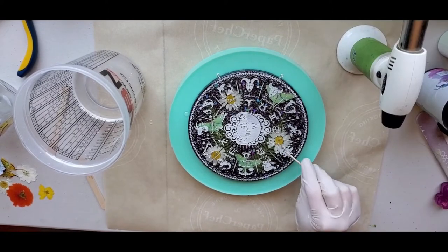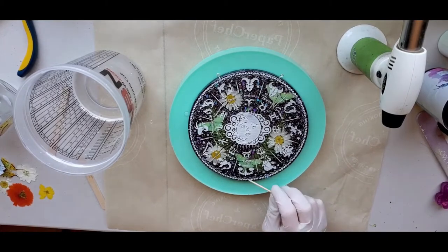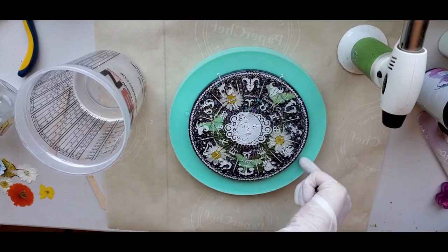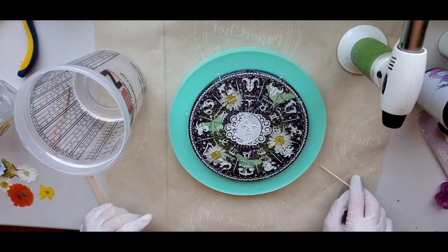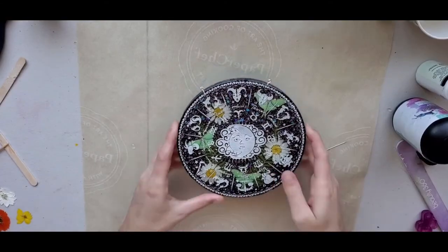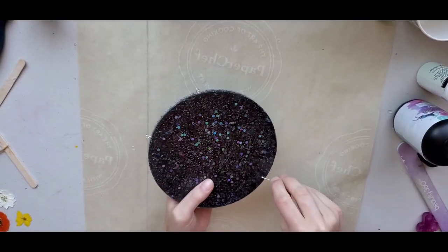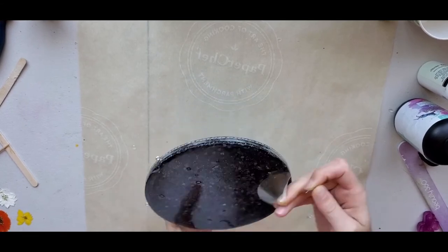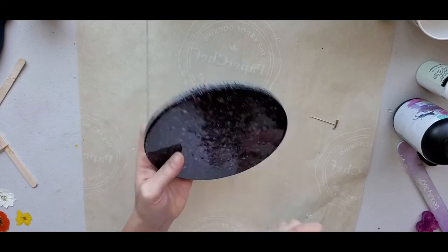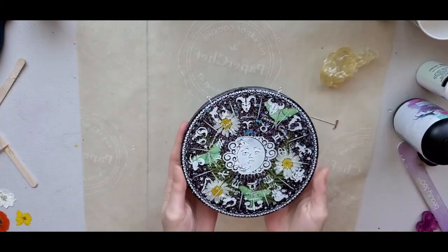Once you've made sure that all hairs, lint, or bubbles are out of the domed piece and you've cleaned off the sides, go ahead and leave your piece on a level surface and come back in 24 hours to remove the liquid latex. You can use something sharp like a needle to poke a little hole in the liquid latex, then pull it off, and you have your final piece.